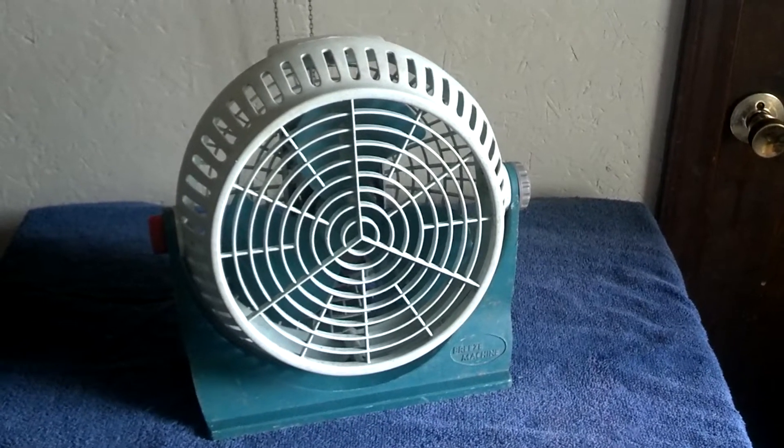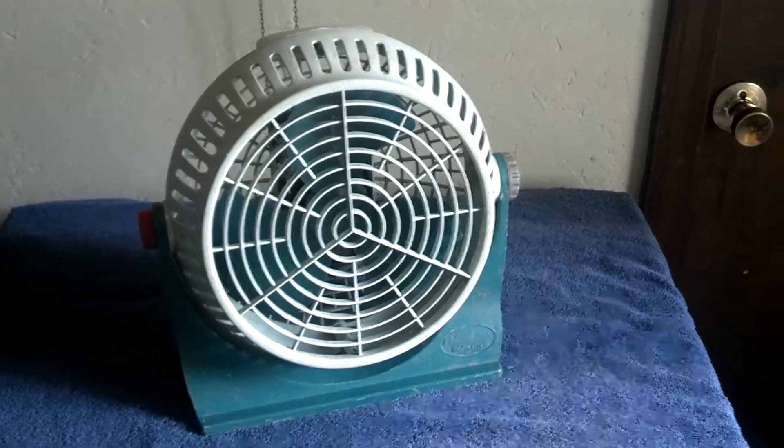It had a cut cord and the motor was seized, but it cleaned up pretty good.